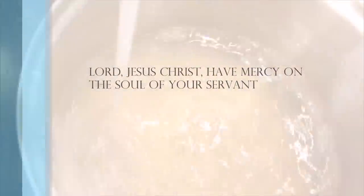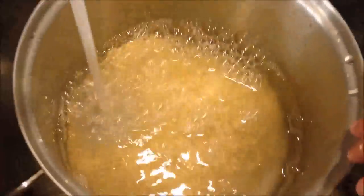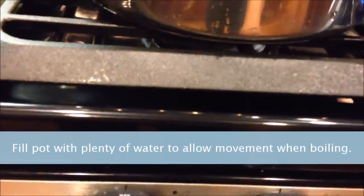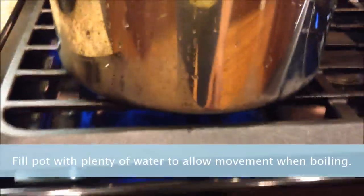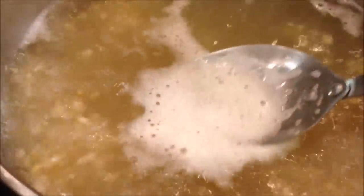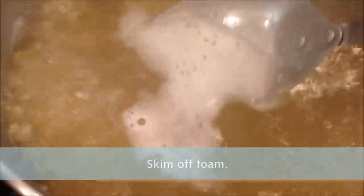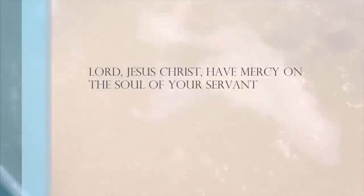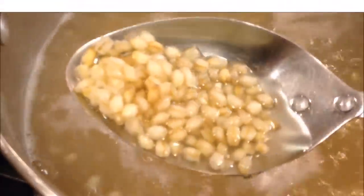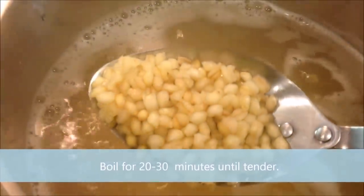Lord Jesus Christ, have mercy on the soul of your servant. Fill the pot with plenty of water to allow movement when boiling. Skim off foam. Lord Jesus Christ, have mercy on the soul of your servant. Boil for 20 to 30 minutes until tender.